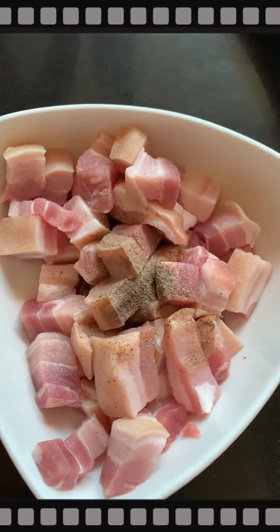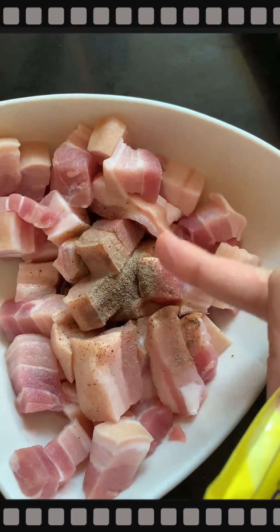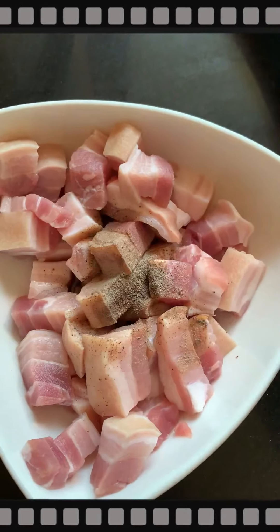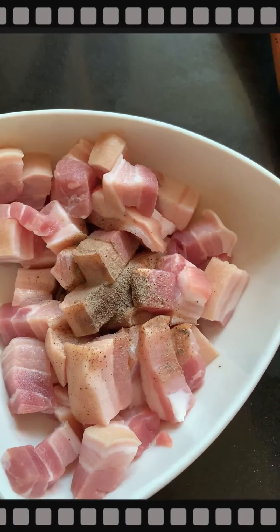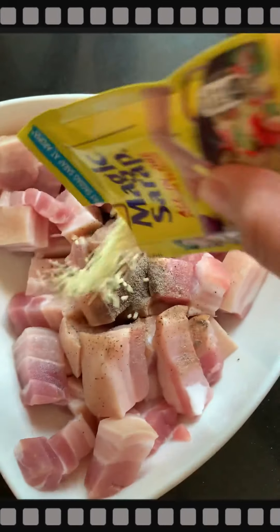Now I'm putting the marinade on the baboy. This is one tablespoon of brown black pepper. Sorry for the background noise — it's prayer time. Then the magic syrup — I'll add that in too.